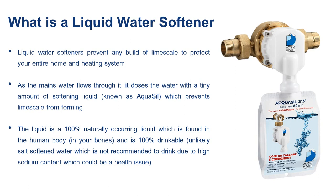The liquid, which is found in Brita filters and used by all the major coffee shops, is 100% drinkable. It's a natural substance and, unlike softened water which has a high sodium content, is completely drinkable — so that's why it's a lot better.